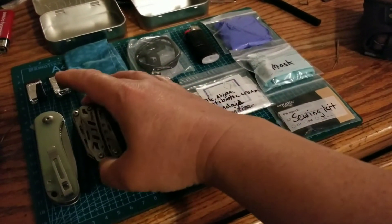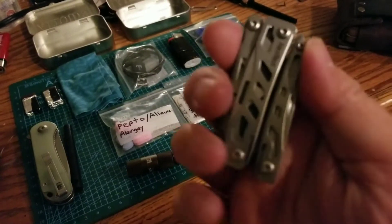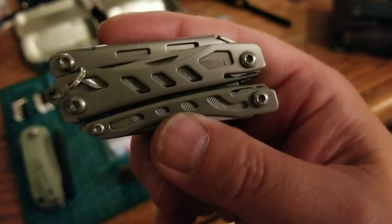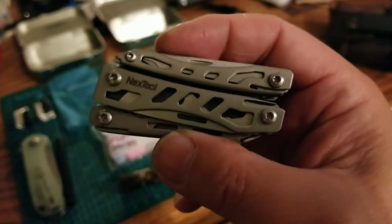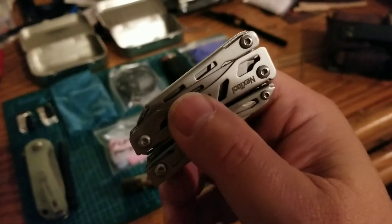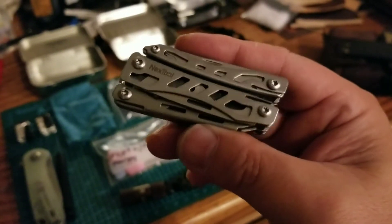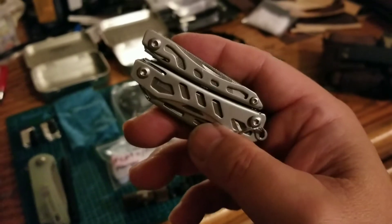In this EDC I don't have a full-size multi-tool. I opted to go with a keychain multi-tool made by Nexttool. I've done a video on this as well. At first I didn't think it would hold up, but it has proven itself. I mainly use it for making paracord bracelets and paracord things because it has pliers and scissors. It comes with an actual scissor, actual pliers, the usual assortment of blades, can opener, bottle opener, and a file.